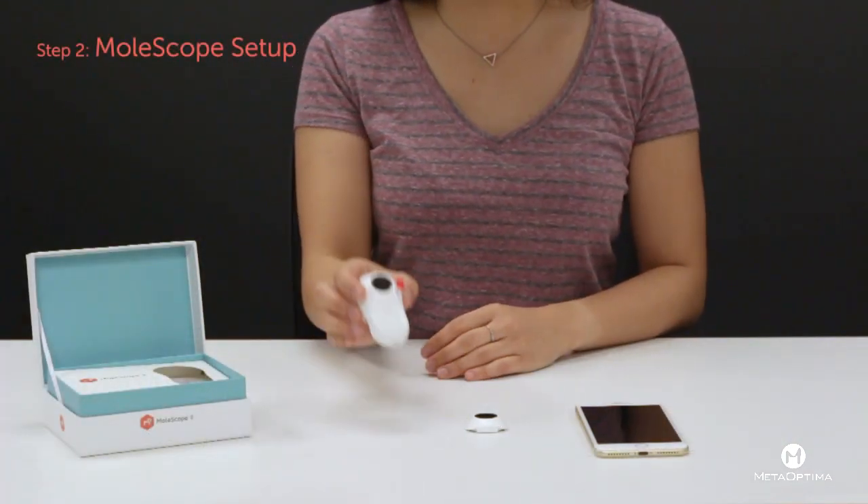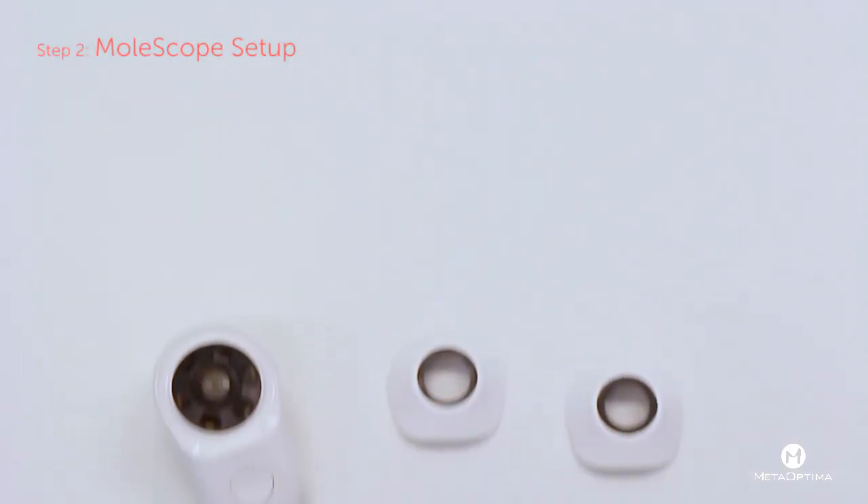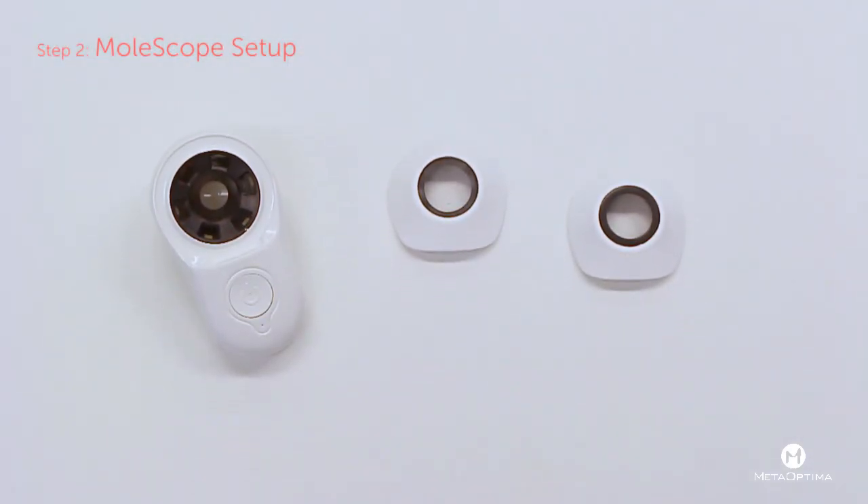Next, to set up your Molescope, pick an imaging cap most ideal to your needs. The contact cap has a glass plate that is directly placed on the skin, allowing for higher quality imaging and is recommended for most cases. The non-contact cap does not have the contact lens, which allows for imaging of lesions that are open wounds, certain raised moles, or other scenarios where contact imaging is not feasible.